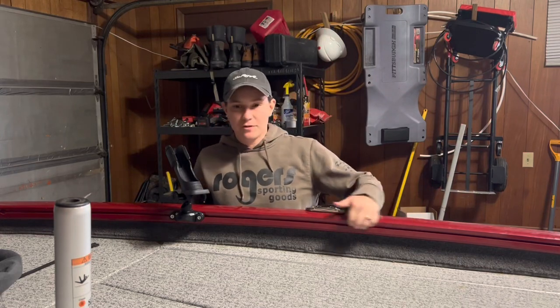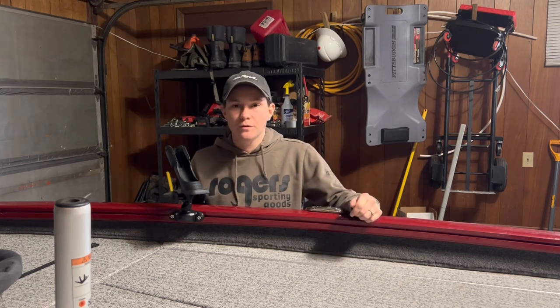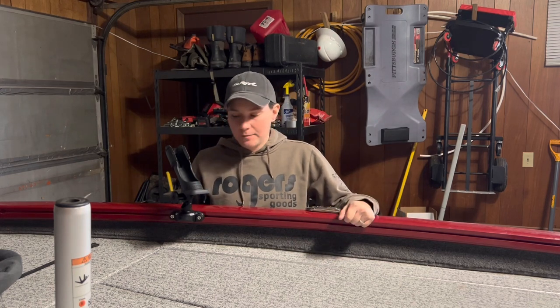Hey guys, Kate Wilson here. I'm going to talk to you today about the Versatrack system on the Tracker boats. I'm standing here with my 2022 175 Tournament Edition.